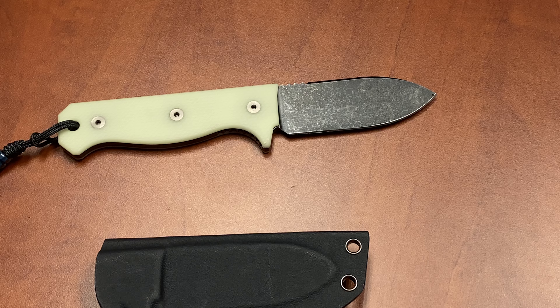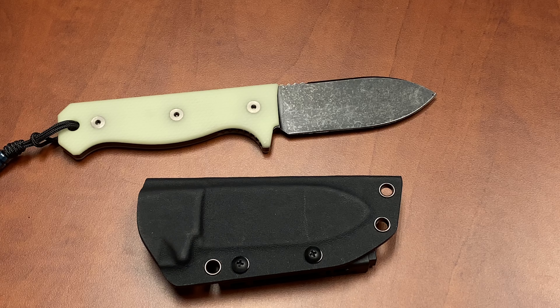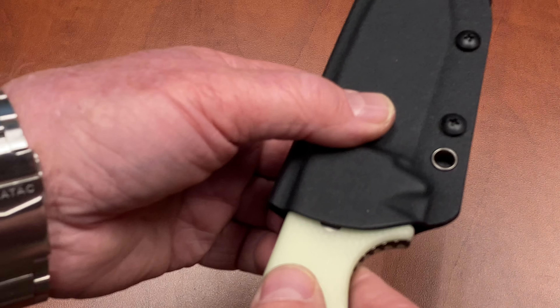It's breakable and damageable, so please use it responsibly — use it as a knife. But we know what happens to knives when push comes to shove. Look at this — it comes with a beautiful Kydex holster.